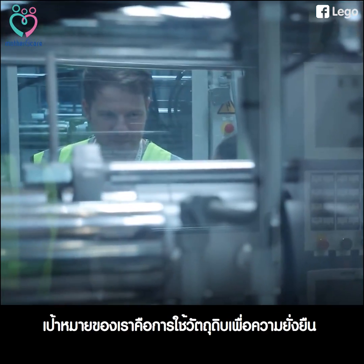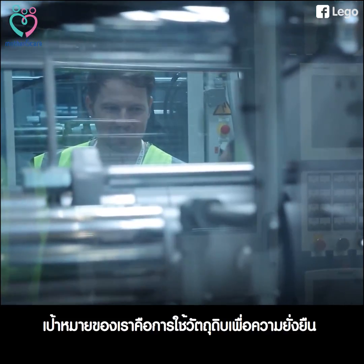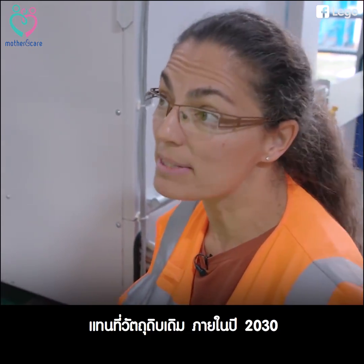Our goal is to have all our material replaced by sustainable material by the year 2030.